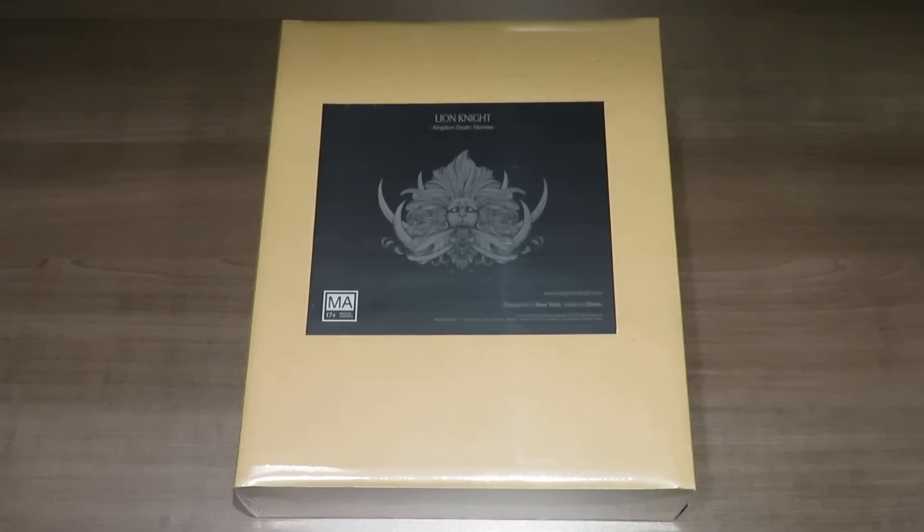I wanted to show you essentially what you get inside the expansion. Just know that this is going to be available, and has been available in the past, as a retail option. You can pick it up through their store if you're interested. So I'm going to show you what's going to come inside of this box.